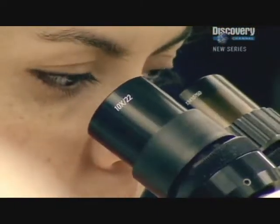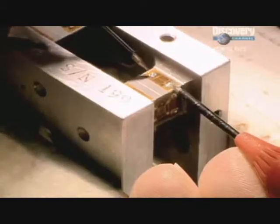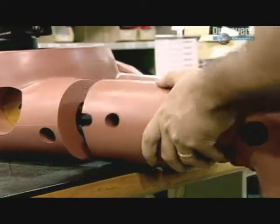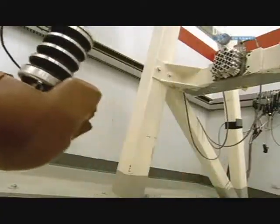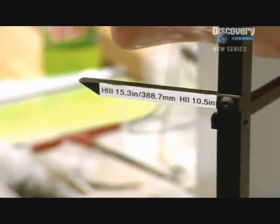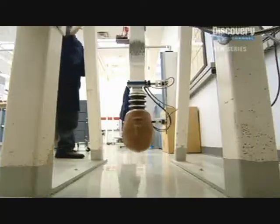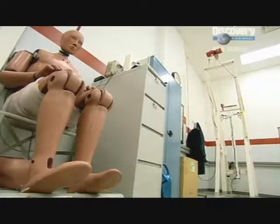Creating each of these gauges takes several weeks. Each dummy is typically fitted with 128 different sensors. These are able to measure forces on various areas of the body during a crash test. The next headache is calibrating them all. If the sensors aren't set up correctly, the dummy won't provide accurate information. So each dummy is put through a rigorous series of tests in this special lab, where they test the parts of the body most commonly injured.